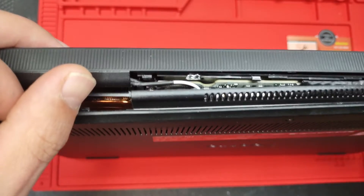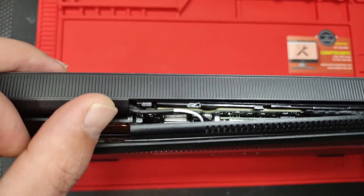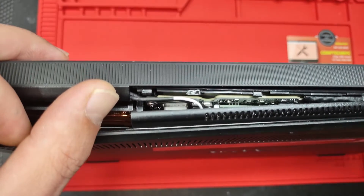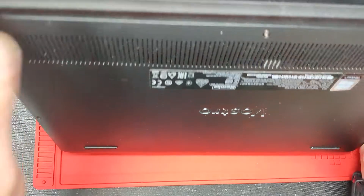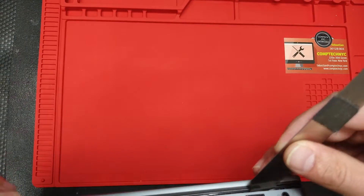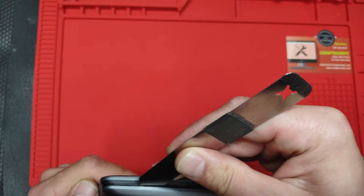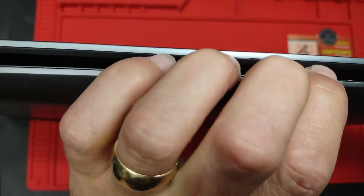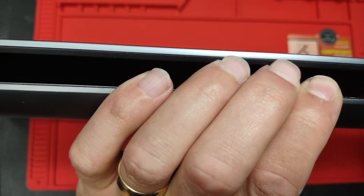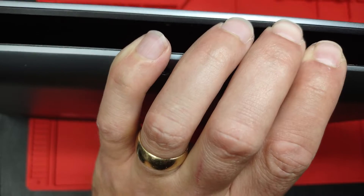Here we have to put a little pry tool, just like that, so we are separating the back case from the palm rest of the machine. And now we're gonna go on the side — just follow like this — and now we're gonna do the front.